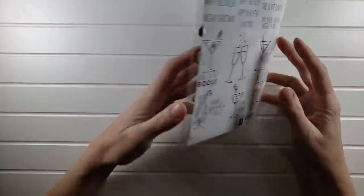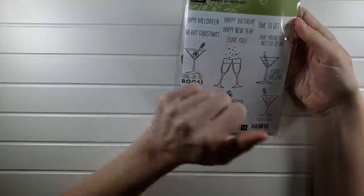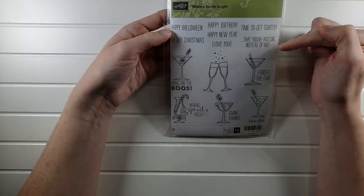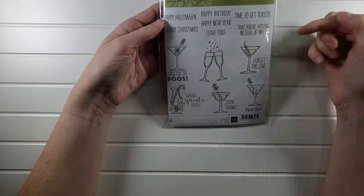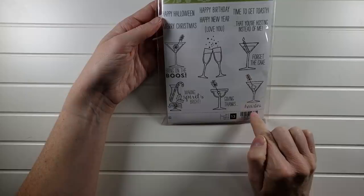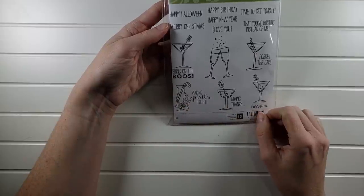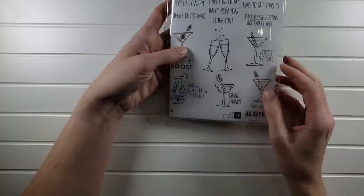Next is Making Spirits Bright — another red rubber set, so fun on all occasions. 'Happy Halloween,' 'Merry Christmas,' 'Happy birthday,' 'Happy new year,' 'Time to get toasty,' 'Love you that you're hosting instead of me,' 'Give thanks.' Then all the cute little cocktail glasses, 'Forget the cake,' 'Heartini,' 'Bring on the booze,' 'Making spirits bright' — and New Year's champagne. Making Spirits Bright is $7 for this whole set.